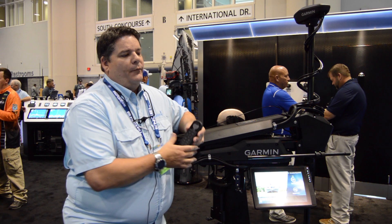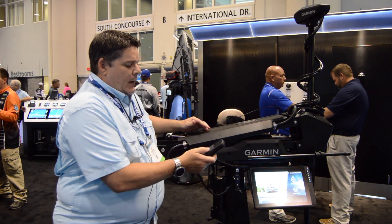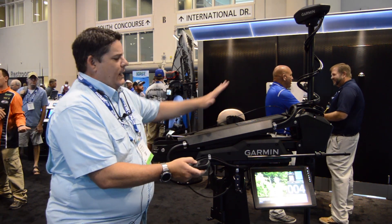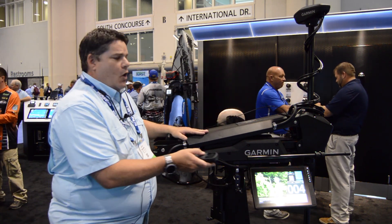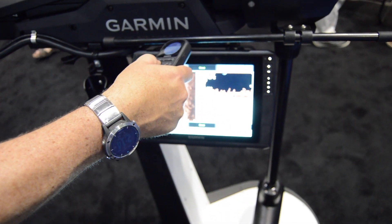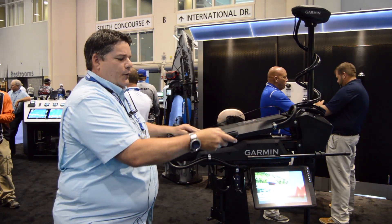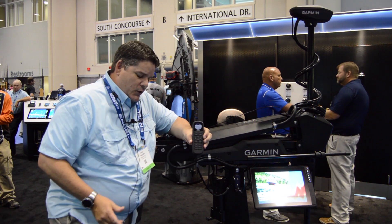Also included in the package is a waterproof handheld remote control — it will float and it's sunlight viewable. A couple of cool features with this remote: gesture control. This remote has a compass built in, and when connected to the GPS and compass on your trolling motor, it allows you to point the handheld in the direction you want the trolling motor to go — pretty neat feature.